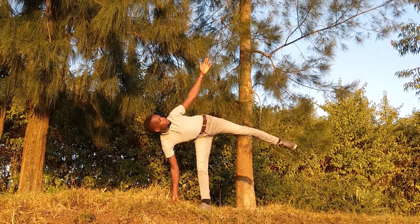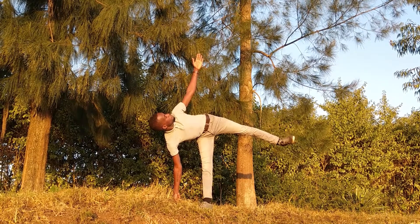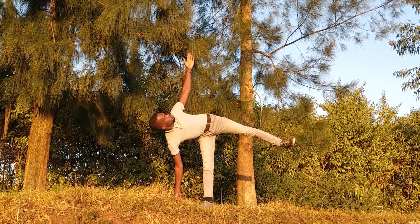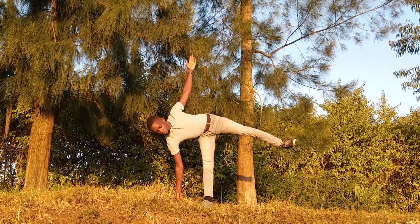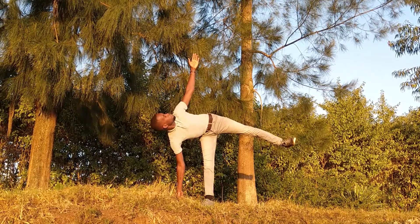I want to root my standing foot by pressing all four corners of that foot, then I pull my kneecap up just to engage the quads and to tighten everything. Then you want to externally rotate the hip back, especially on the lifted leg, and stack it on top of the lower leg.